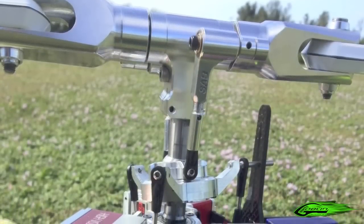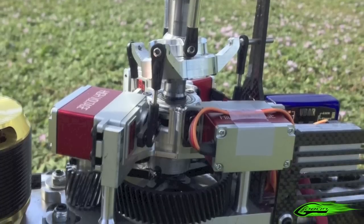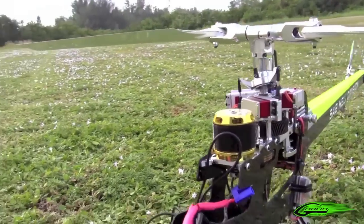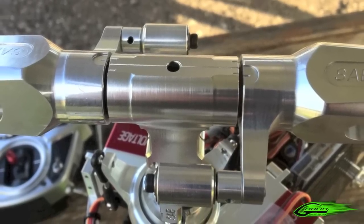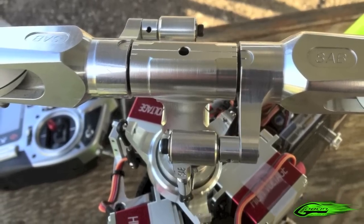For example, the head has a pitch length system that is quite different from anything that I've ever seen before. It eliminates the need for a swashplate driver, and it makes it really, really easy when it comes to tracking your blades. The servo geometry is quite unique as well, and it ensures that you have the least amount of interaction possible. The blade grips have some marks in them that actually show you exactly where zero pitch is, making setup a breeze.